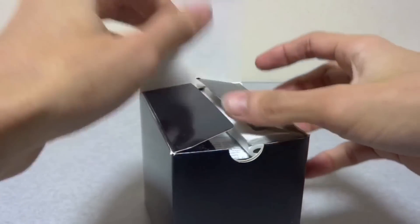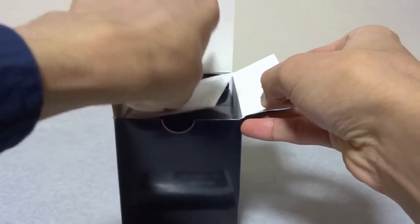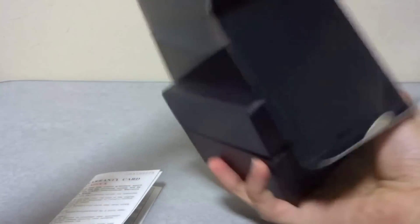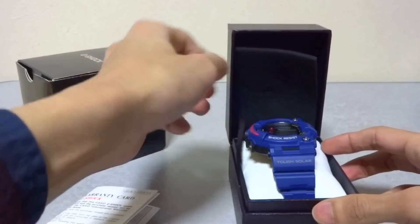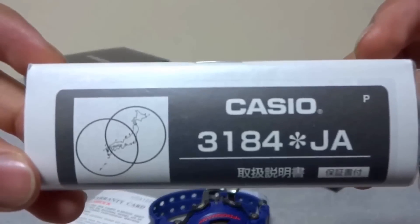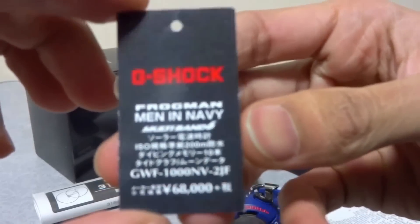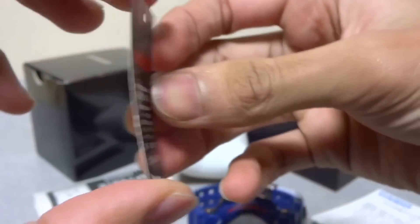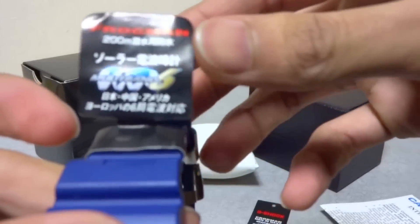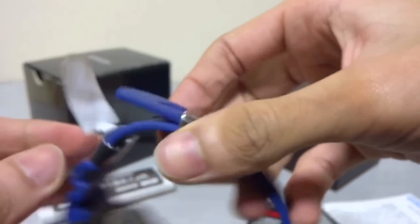I'm going to utilize my old unboxing video on this channel and do some voice-over of my thoughts and review on these Master of G models. But first, let me show you all the box and papers that this watch came with. This is a GWF-1000 Navy Blue series Frogman model. It operates on the 3184 Japan module, and this is the international warranty card. The price tag for this Navy Blue retail is 68,000 yen plus tax, and at the back are all the complications this watch has. This is the band tag — top solar model, multiband 6 — and I believe all Frogman models came with this red band tag.